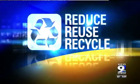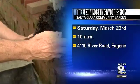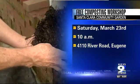The Santa Clara Community Garden is putting on a free workshop. They're going to look at hot and cold compost, lasagna, cover crops, and soil building with worms.